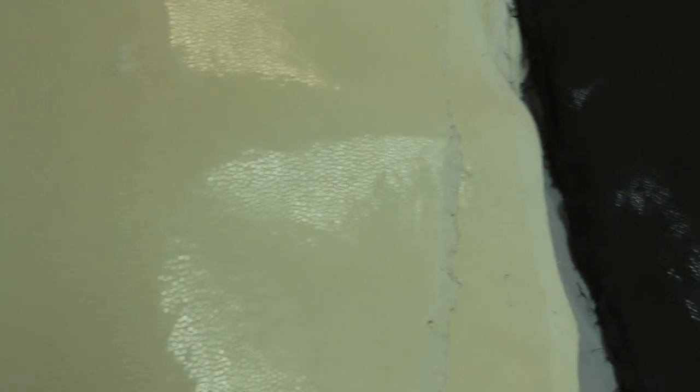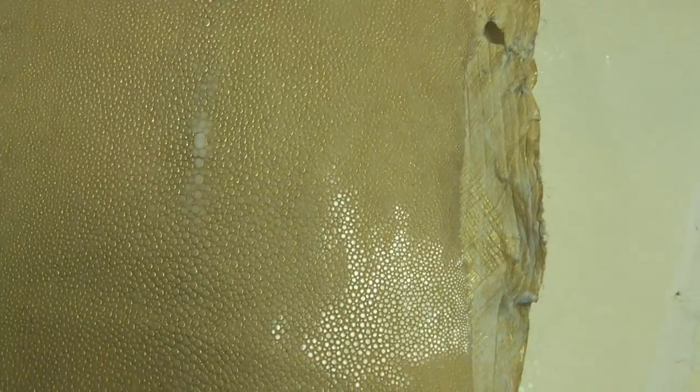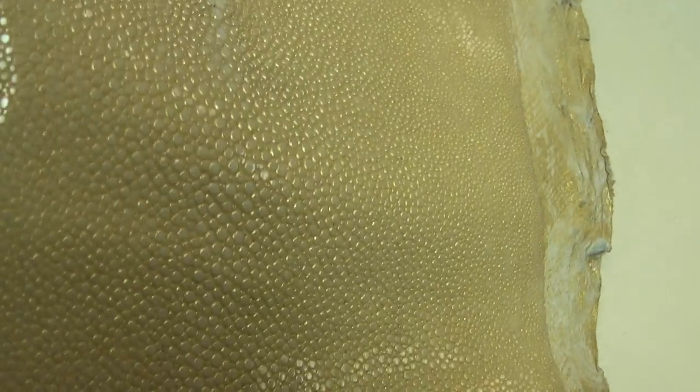Here's a new finish we did in comparison to the ivory — this is a gilded gold. It's been polished down and then given a gold finish. This is light, and then we can go darker and antique as well. That's something new that we've developed.